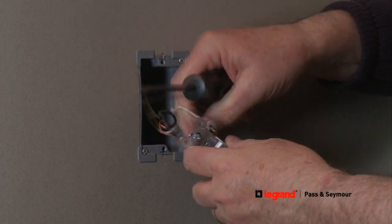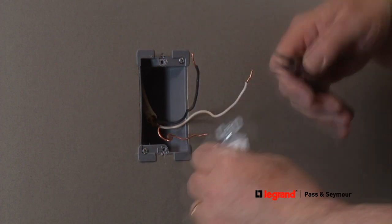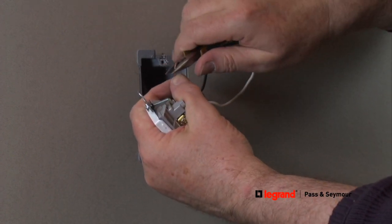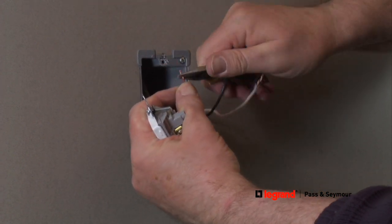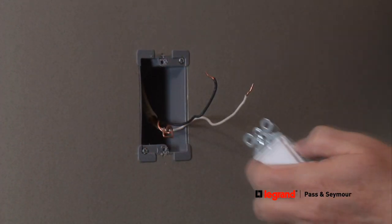Now you're ready to install the new decorator style light switch. To install the ground wire, which is always either a bare copper or green insulated wire, begin by shaping the end of the wire into a loop. This loop will attach to the green terminal screw on the switch.